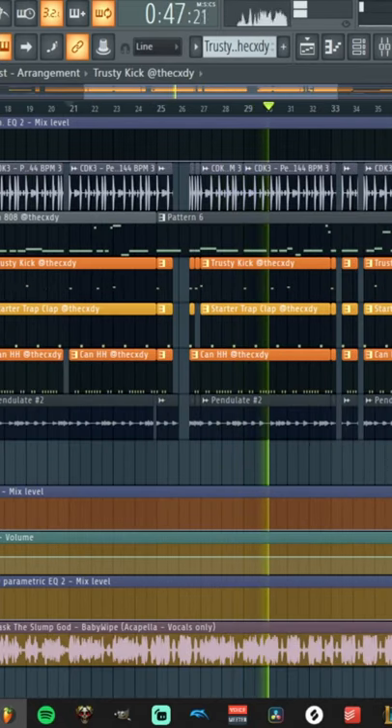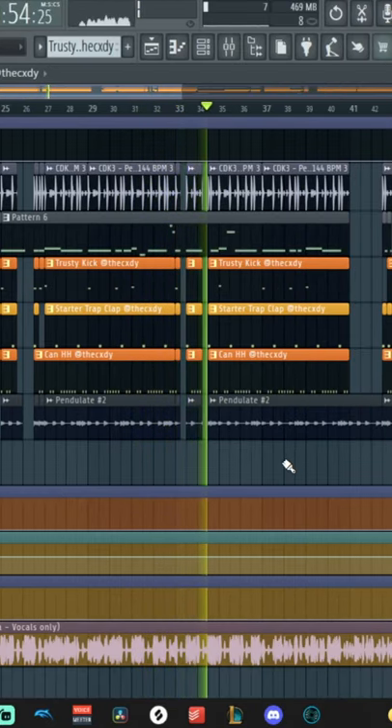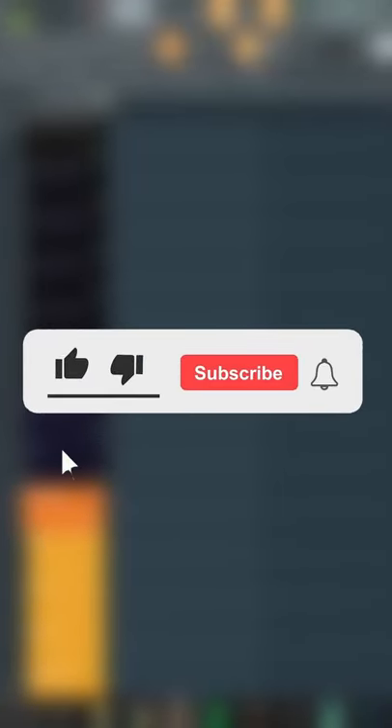When making these beats I try to add a bunch of switchups to the verses to complement the artist's flow. Be sure to like and subscribe for more FL Studio tips and tricks.